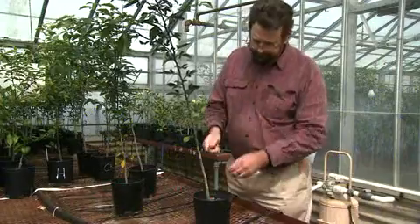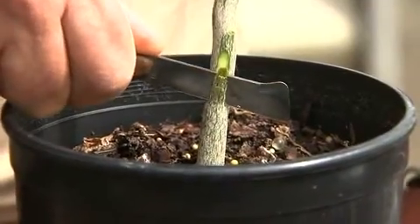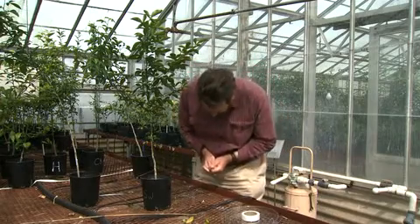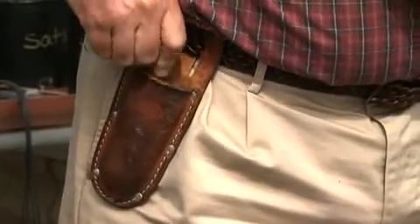Another sharp tool that is often used in the nursery industry is the grafting knife. One of the keys to making quality grafting cuts is having a very sharp knife. Because of this, small mistakes can lead to serious cuts. Extra care and attention should be taken when using these tools. When the knife is not being used, it should be placed in its protective sheath.